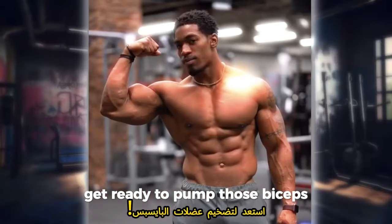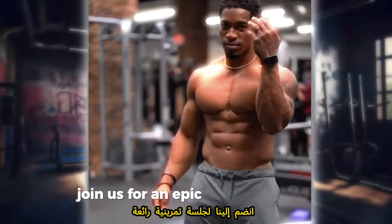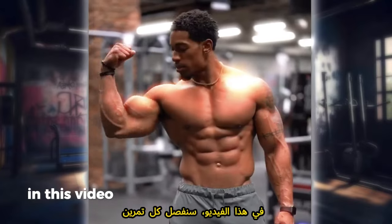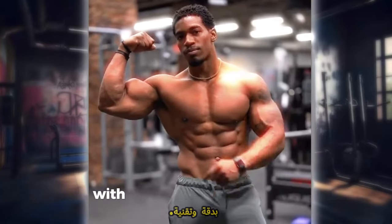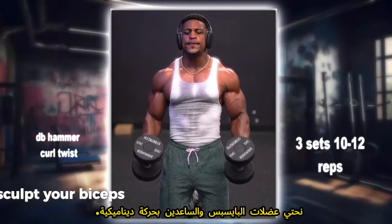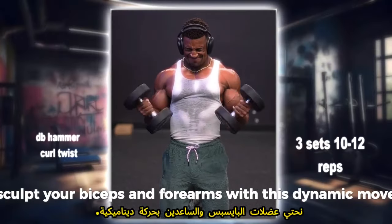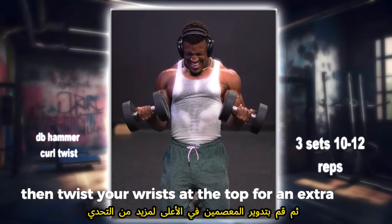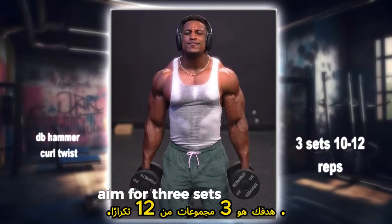Get ready to pump those biceps. Join us for an epic biceps workout designed to give you sleeve-busting arms. In this video we're breaking down each exercise with precision and technique. DB Hammers into Twists: sculpt your biceps and forearms with this dynamic move. Start with hammer curls, then twist your wrists at the top for an extra burn. Aim for 3 sets of 12 reps.